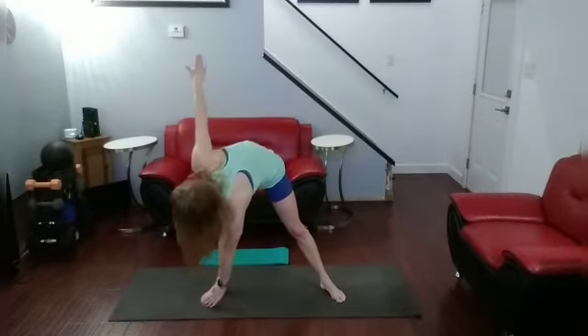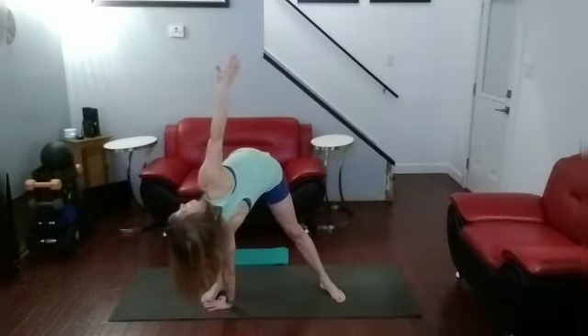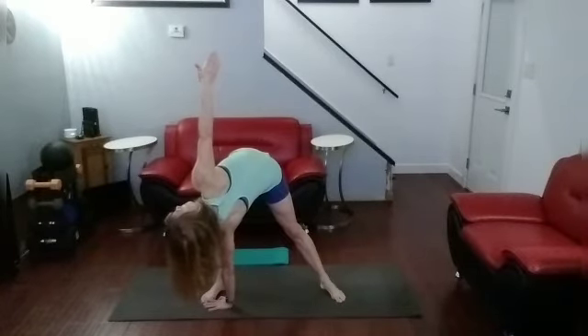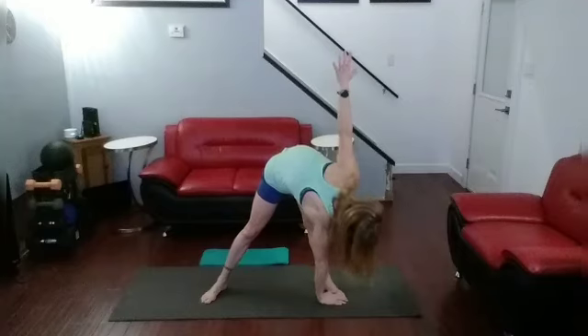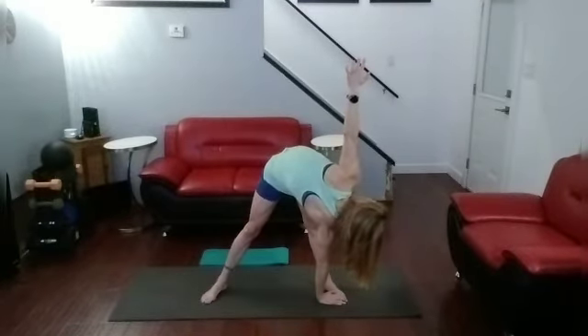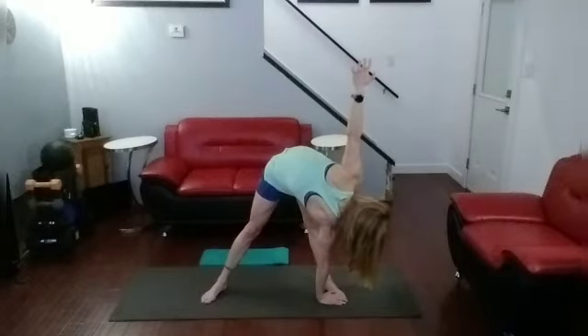Taking it to a twist. Left arm, right foot — twist it back. Hold it up. Legs should be straight. Push the hips back. Come on up. Other side — down. Push those hips back. Come on up.